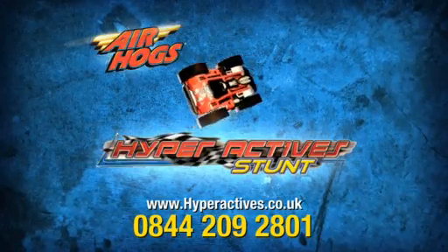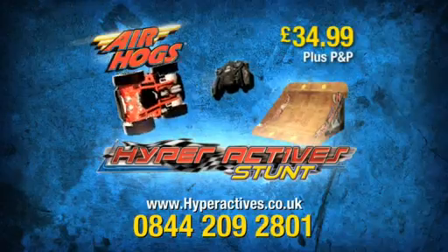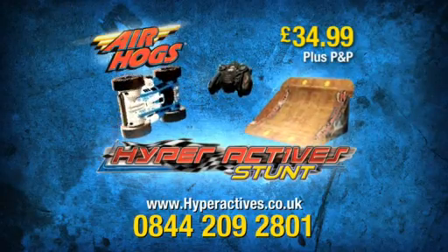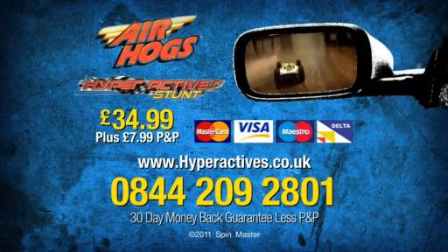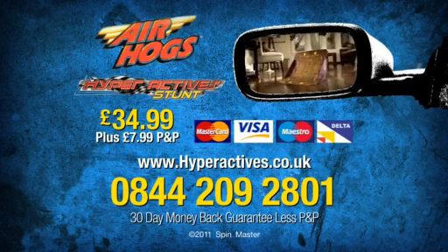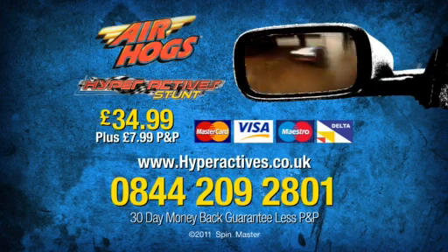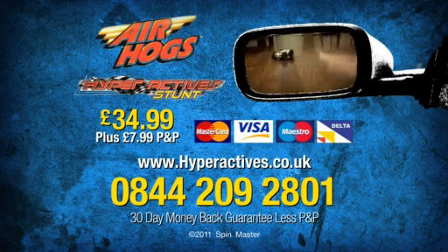You can get the new double-sided Air Hogs Hyperactive Stunt with remote control and built-in charger for £34.99 plus postage and packing. You'll also get the Hyperactive's indoor stunt ramp. Here's how to order: log on or call 0844-209-2801. Get your Air Hogs Hyperactive Stunt for £34.99 plus £7.99 PMP. Order now.